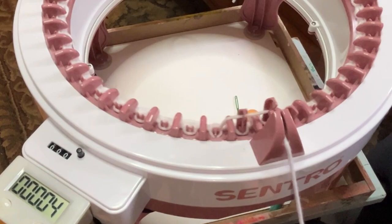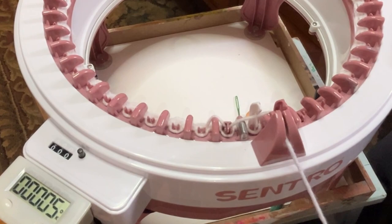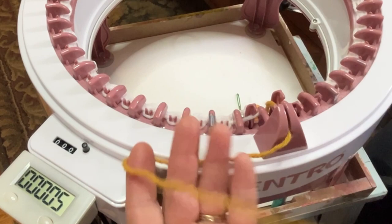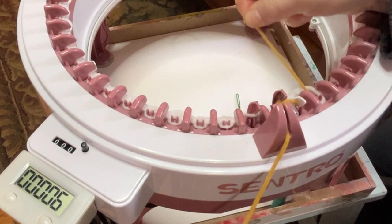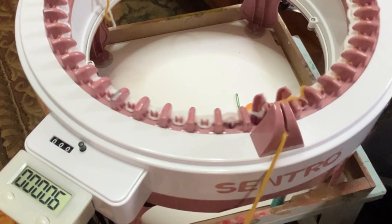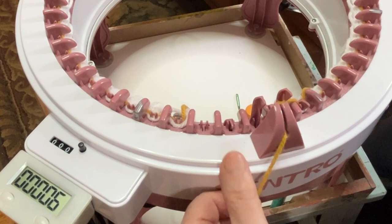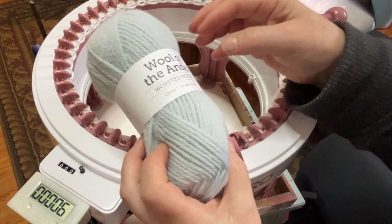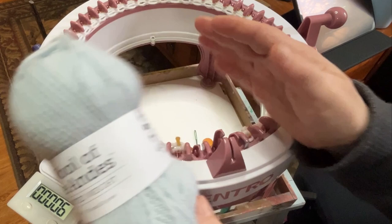That's about five rows of waste yarn. You're going to put one more row and this is going to be something obnoxiously different than everything else you're using for the color, because you want to be able to see it. Drop that down. We're going to use the Clarity Wool of the Andes for the body of the bag — this is the main panel.